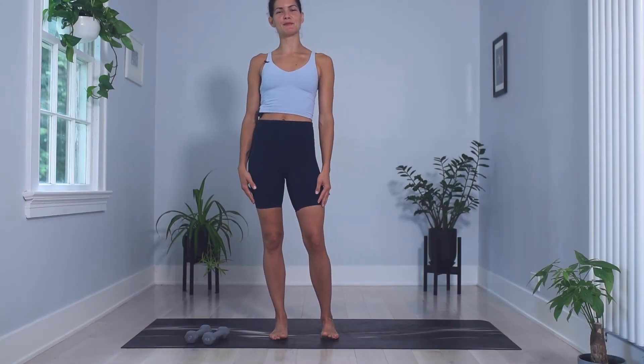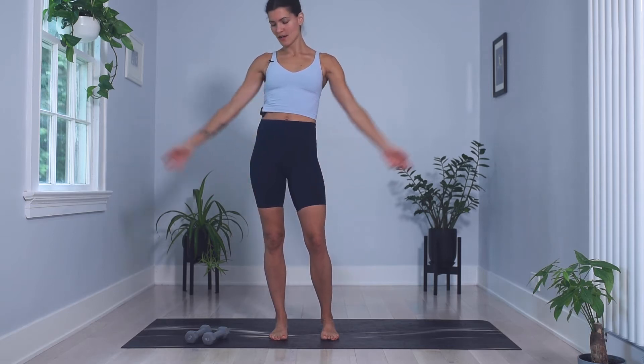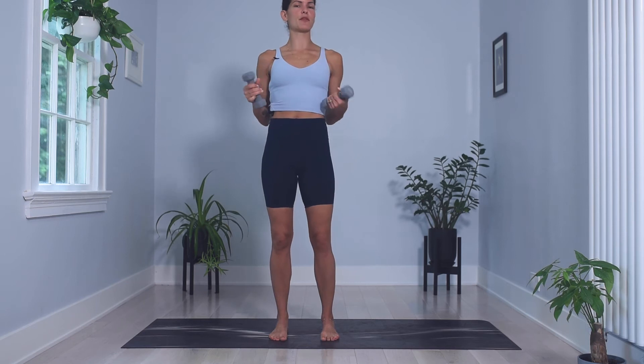Hi, everyone. Welcome back to my YouTube channel. I have a lower body and ab workout for you today. All you'll need is a pair of hand weights. Today I'm using three pounds. Please feel free to use two pounds or one, whatever your shoulders need.